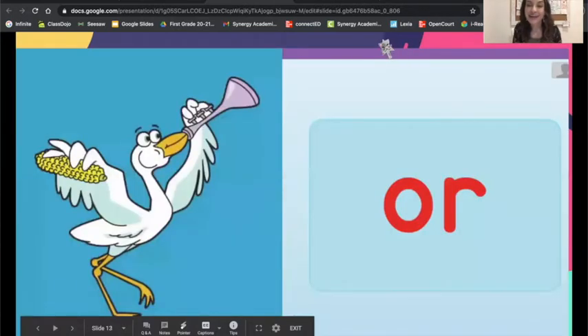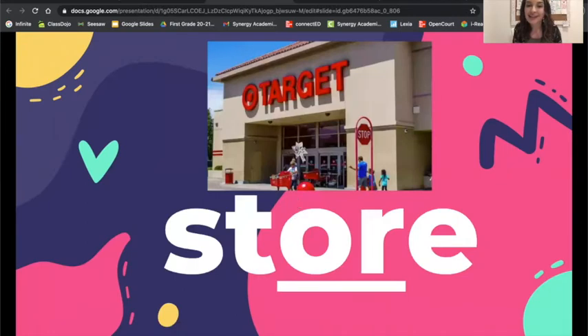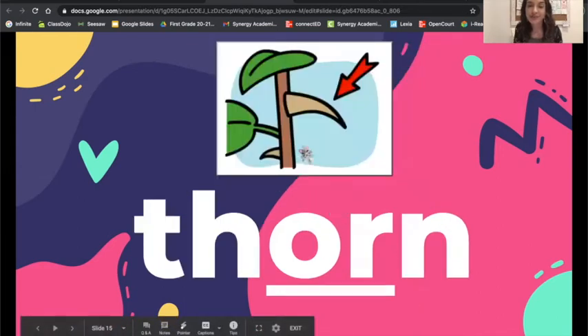Here's our final sound that we're reviewing. This is the OR sound on the stork card. O-R is spelled O-R. Look at the picture — my favorite place. Let's blend and read: store. Notice we did not say the E sound — the E did not say its name. That is our magic E, or our silent E. We will learn about why this E didn't make a sound later on at the end of first grade. Look at the picture, let's blend and read: thorn.